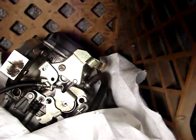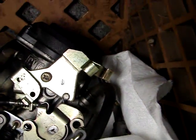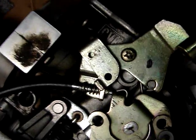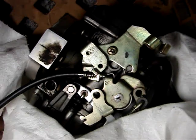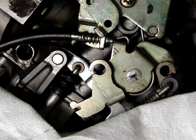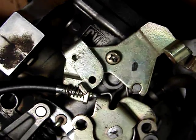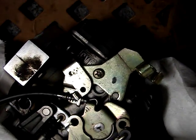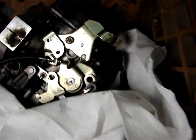Let me show you on the carburetor how to get those cables off. You've got those two pieces there — that's what holds the throttle cables in. The end of one throttle cable goes right there, and then the other one goes to the bottom. There's one there and one there, and to get them out you just have to take this front plate off.